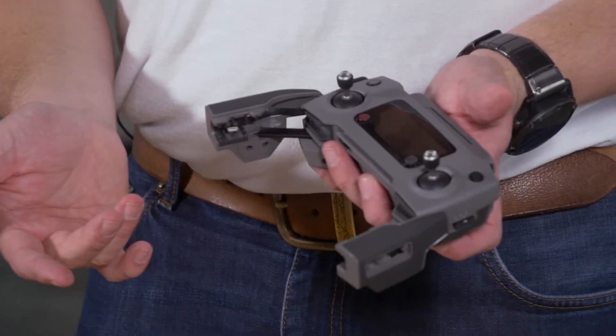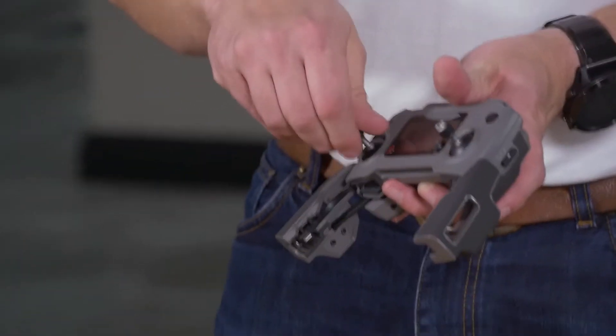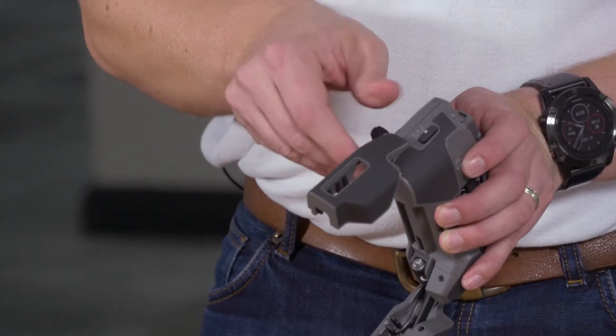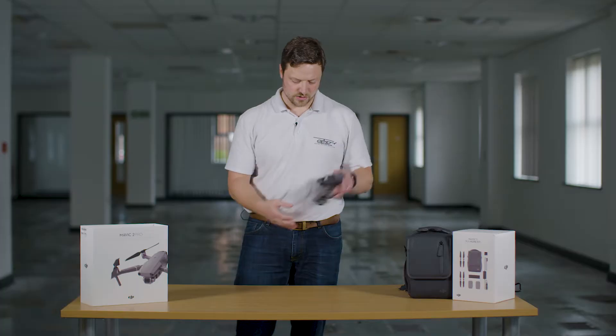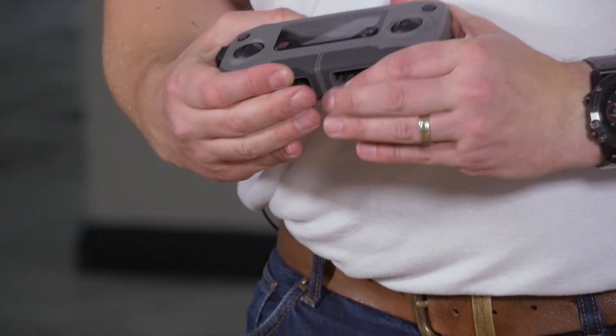No need to over-tighten them and then you're good to go. When you're finished, a nice easy twist and they come out — very easy to drop, so fiddly, but great that you can pop them away. Just drop them inside, pop the next one in, and make sure they are in there securely, nice and snug and not going to fall out.